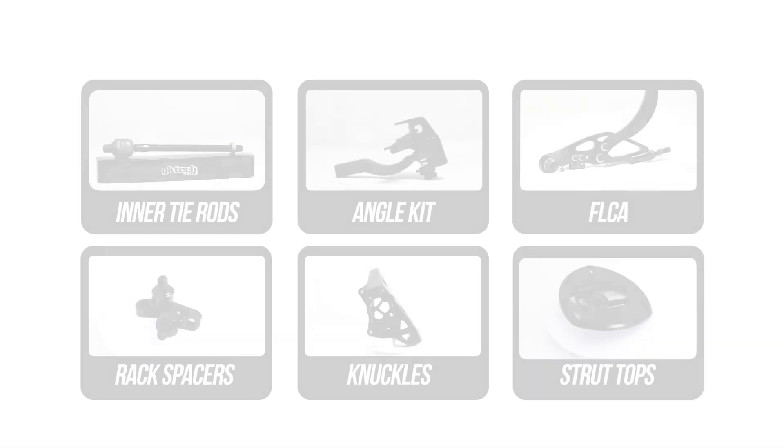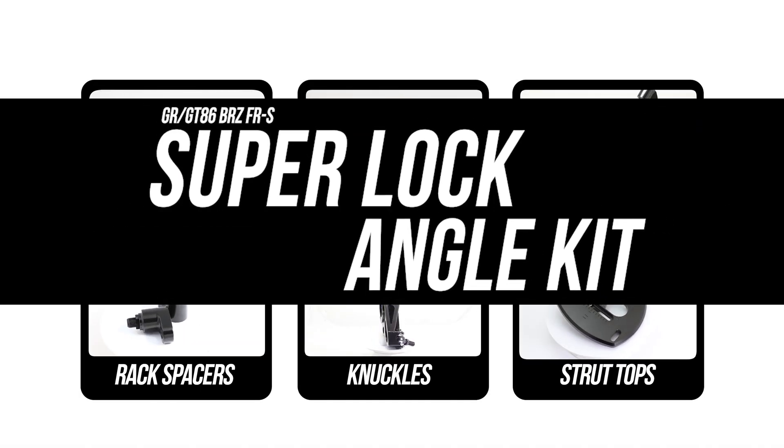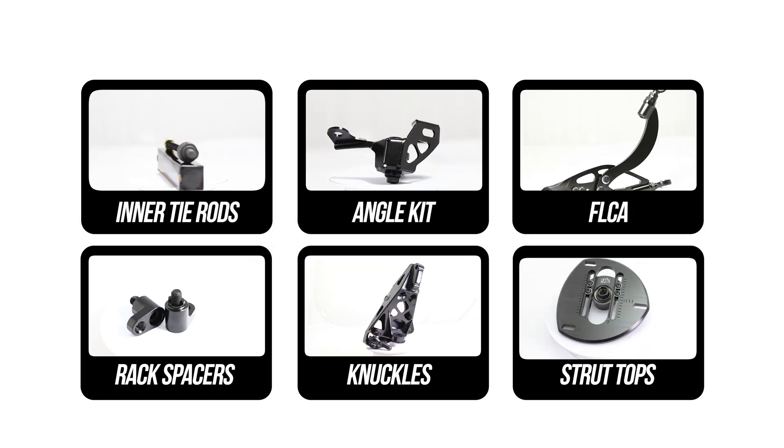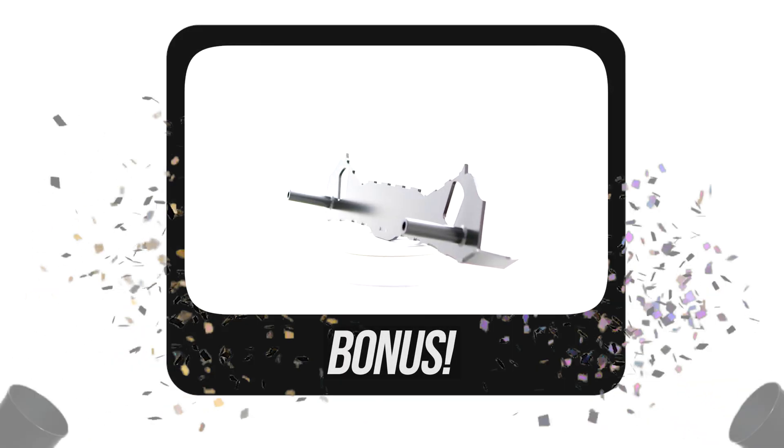That's right, we've just finished our internet world tour — the superlock angle kit — and wrapping that up in the videos you can see right here on the screen. And on said tour, we mentioned a bonus video. Yep, this is the bonus video.